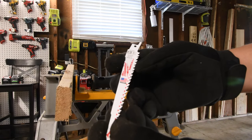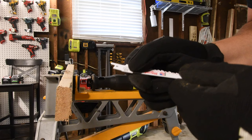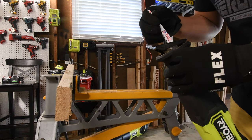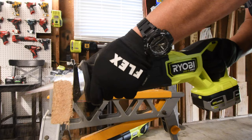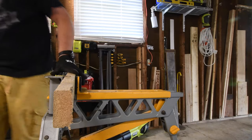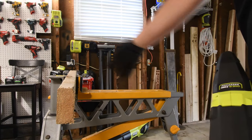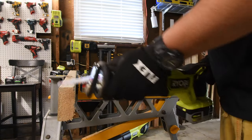We're going to use the Milwaukee wood with nails six inch, five teeth per inch blade — mount number 5035. Let's see how it does. Let's make that tighter. What a difference in saw blades! My jaw horse is not moving — it's barely vibrating.